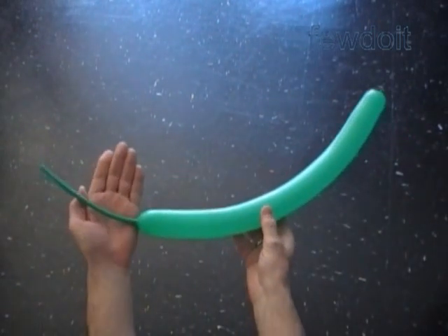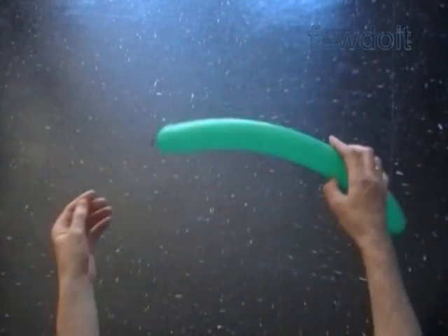Hello. Today we are going to make Patrick Star, the friend of Spongebob.